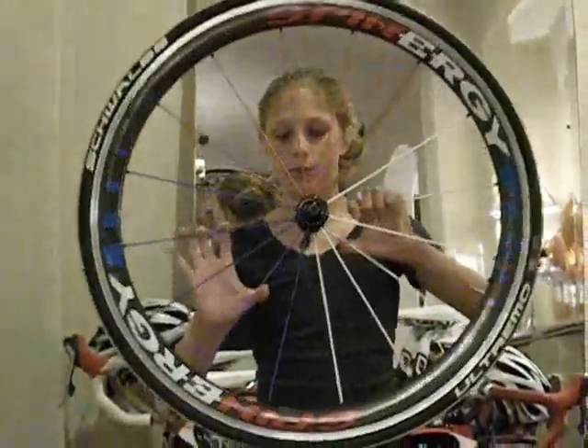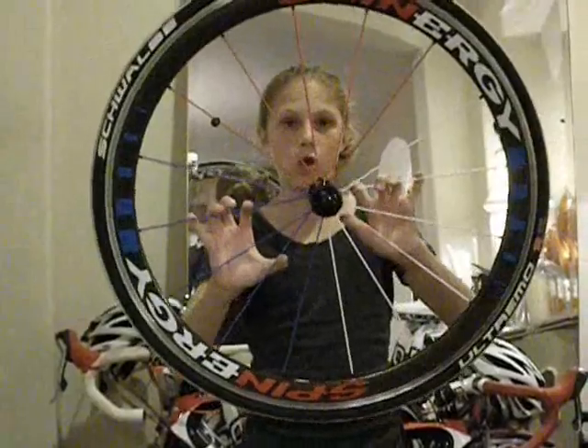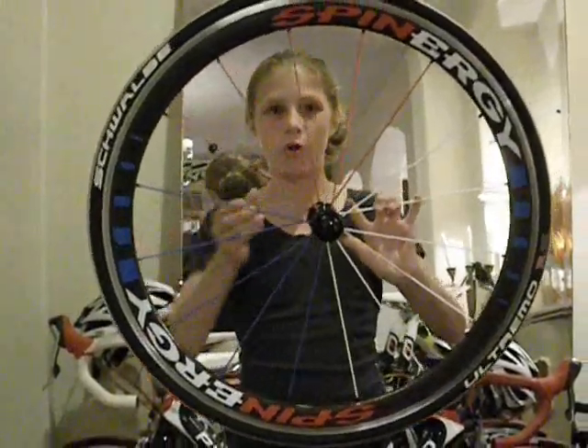Today I'm here to talk about my wheel manufacturer, Spinergy. Spinergy has some of the best wheels I've ever ridden. You can buy Velocity, Zip, or Easton, but you really want that package — low cost, lightweight, and you can use it anytime, anywhere, every day. I found that with Spinergy.